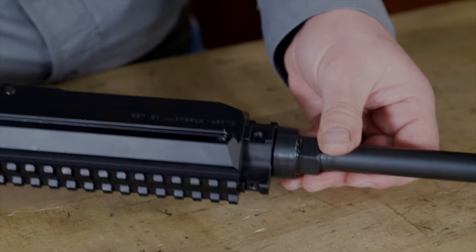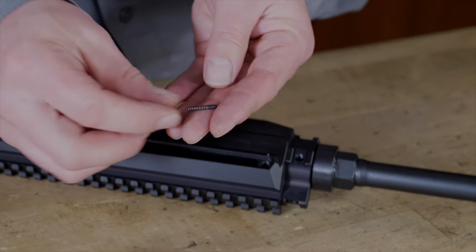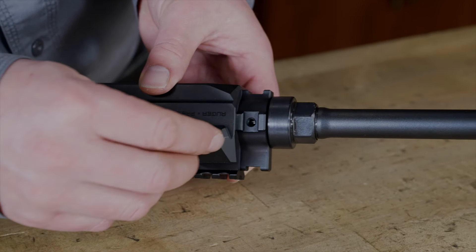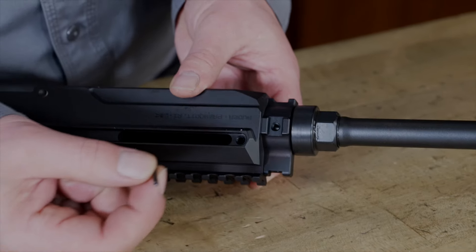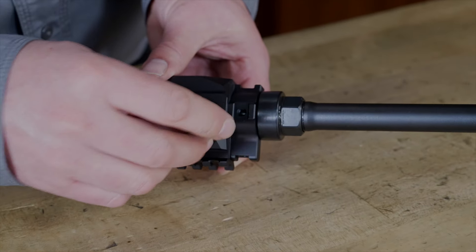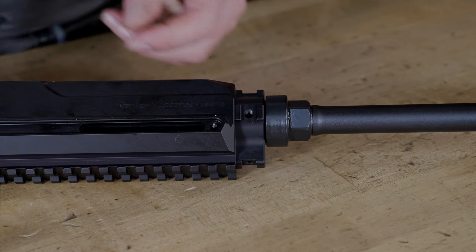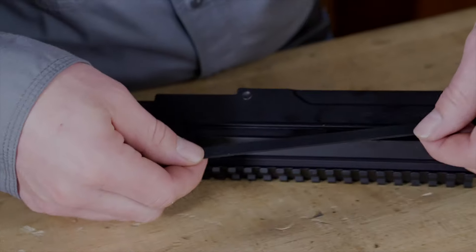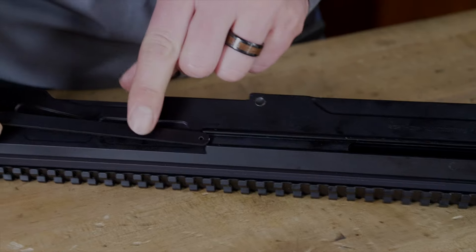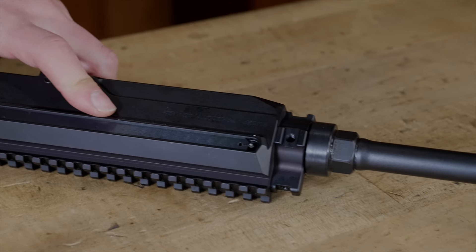We can put our pieces back in. We're going to start with the spring and this small piece here — that's going to get loaded into the hole. Then this detent with the point facing up is going to sit on top of that spring. Now the cover plate goes onto this side. You're going to line up the back of the cover plate with the cut on the receiver and slide that into the slot up to the point where it hits the detent.